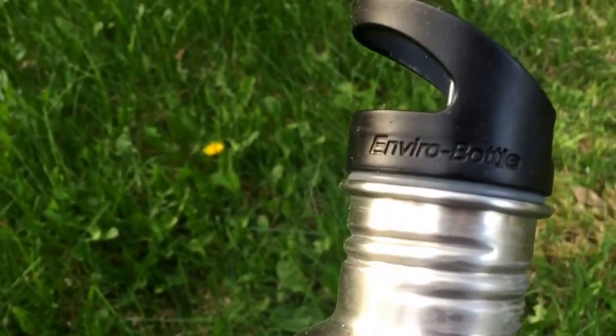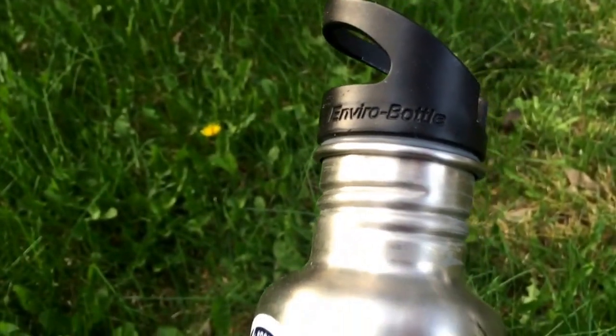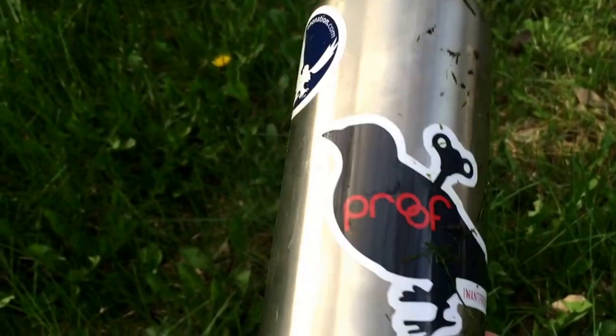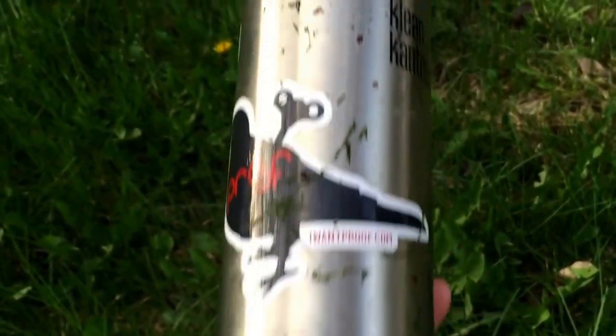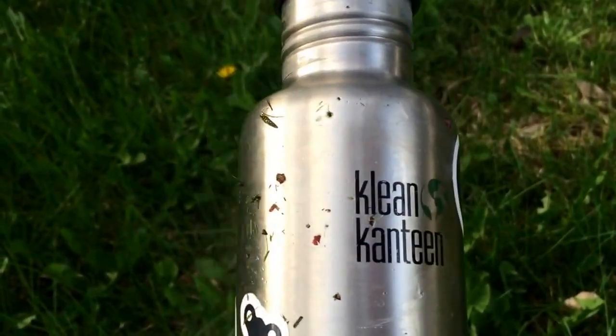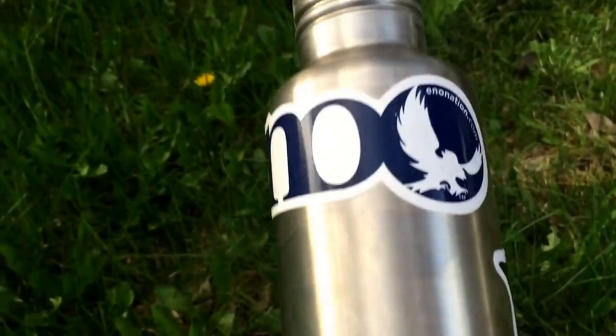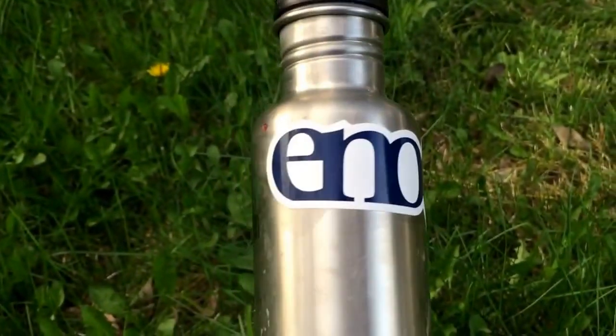I do have some extra stickers on there — got my ENO, got my proof sticker. I left it dirty, you know — dirty and dented. This thing has seen some abuse and some love.